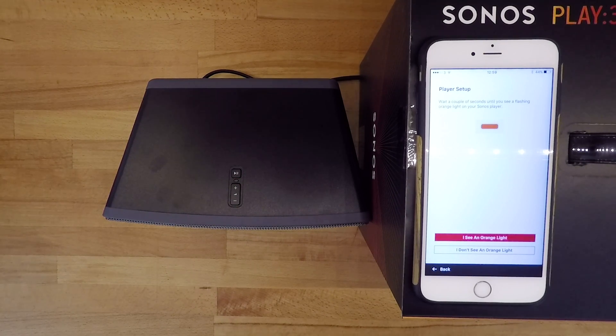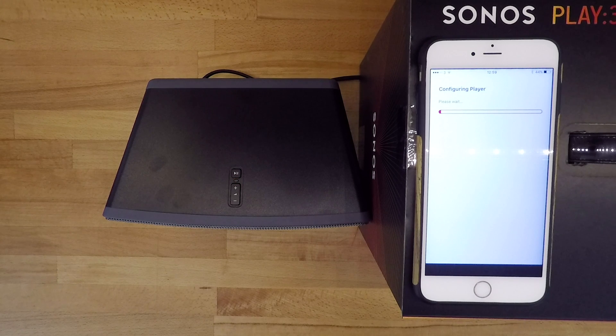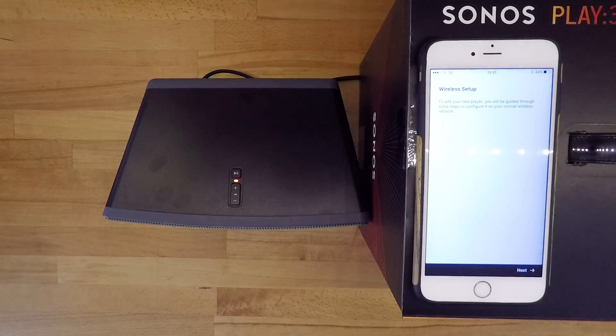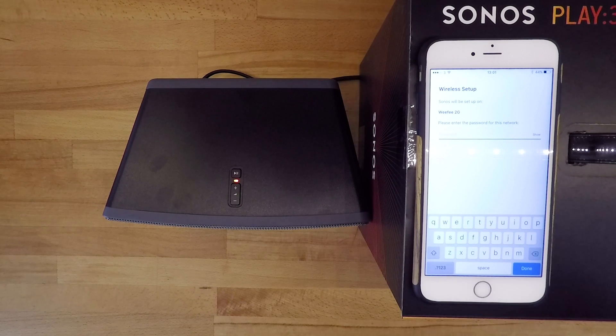Once you see a flashing orange light on your speaker, the app will configure it. This can take a little while. The next stage is to connect your Sonos to the home network. You'll be asked to connect to a temporary Wi-Fi network provided by Sonos in order to connect your speaker to the home network. Once connected to the temporary network, the app will ask you for your Wi-Fi network name and password.